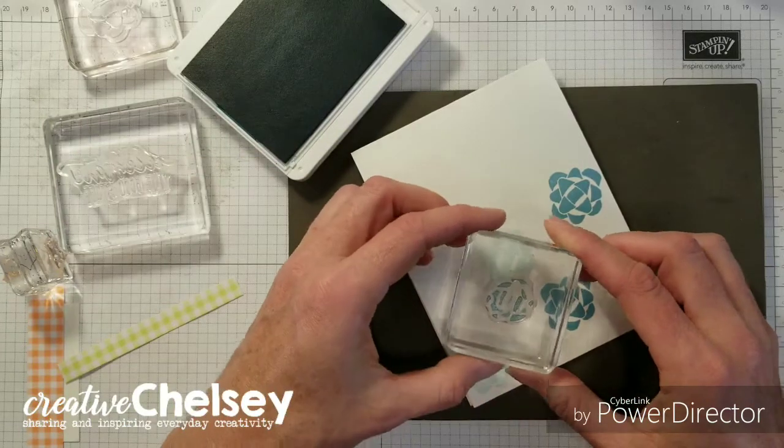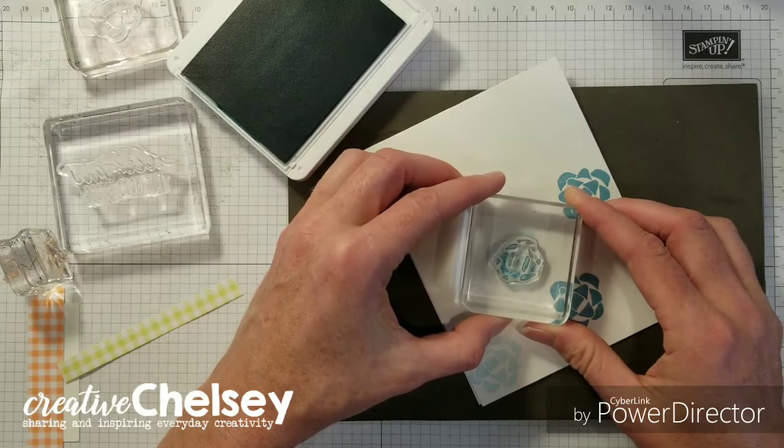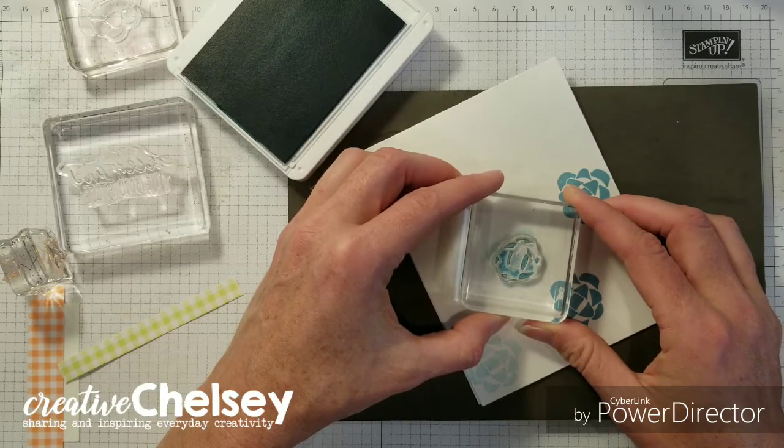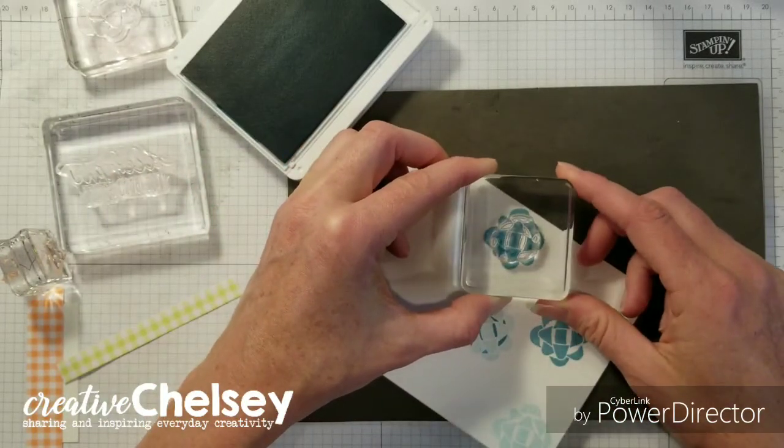The two-step stamp requires us to line up the stamps. And it's nice that we have the photopolymer so that we can see right through.